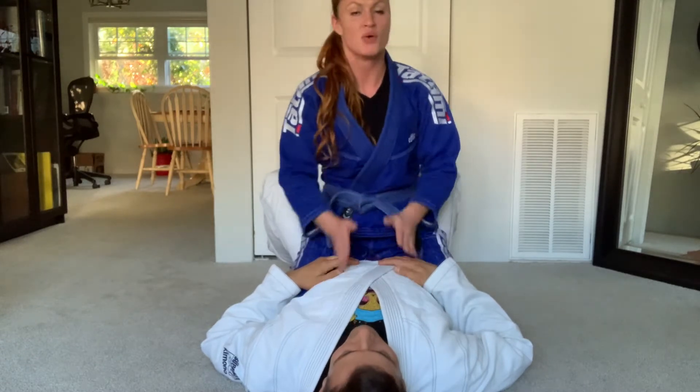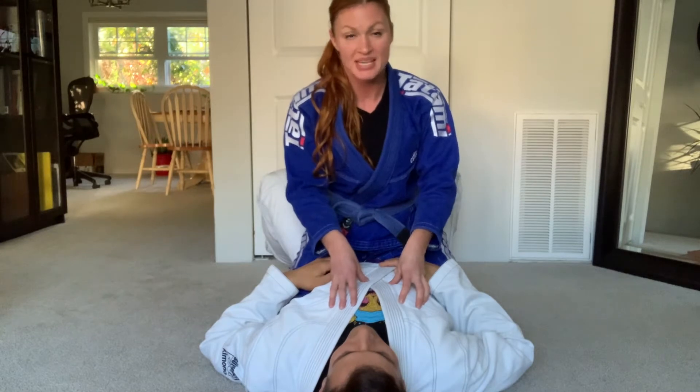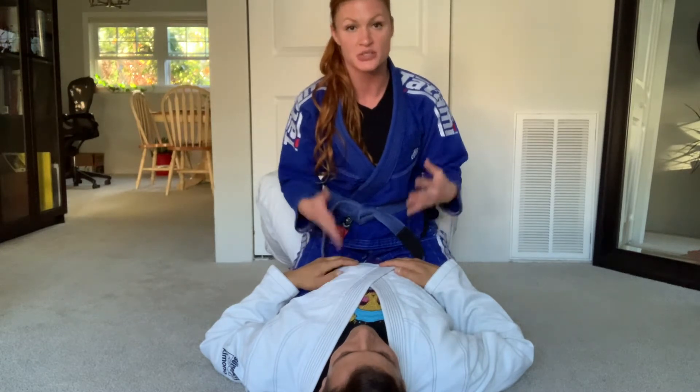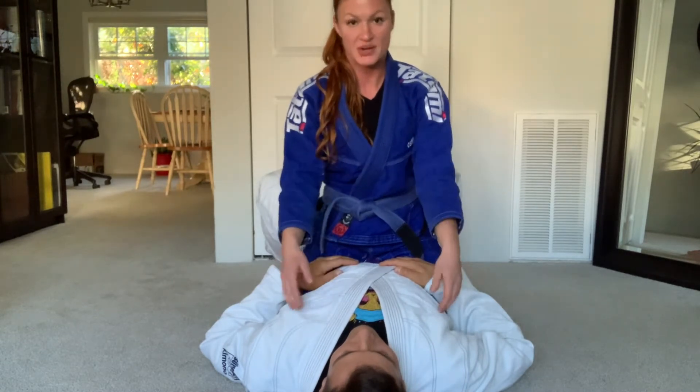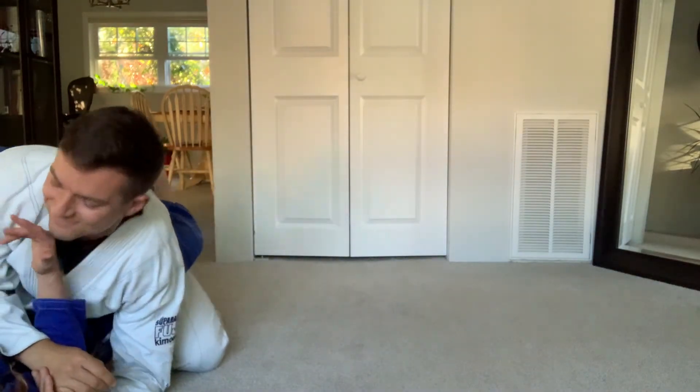So think about that — Gary's first move to escape is going to be the first move that I am going to have to defend and respond to. For example, one of the most common escapes from mount is a bridge and roll. In order to complete a bridge and roll, the first step is to trap my arm. So this looks like that — and then I get rolled over and I've lost the position.